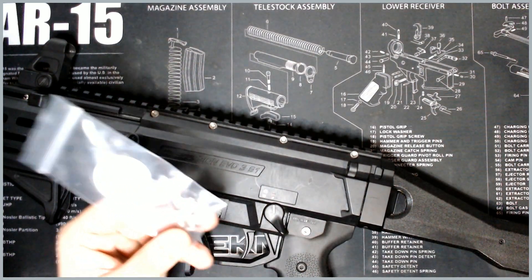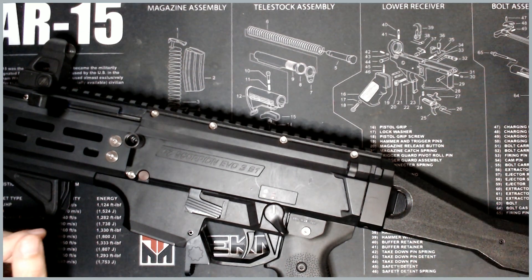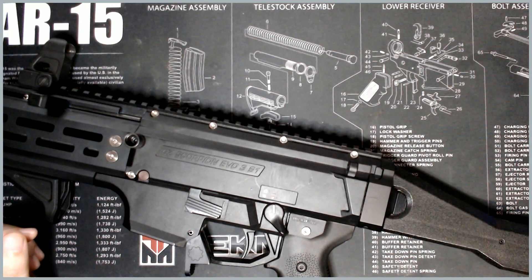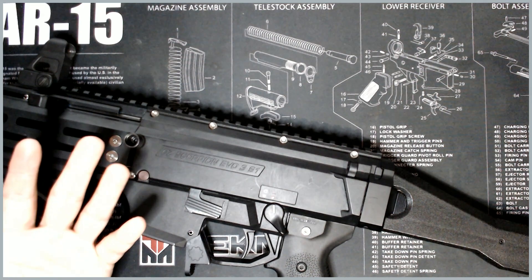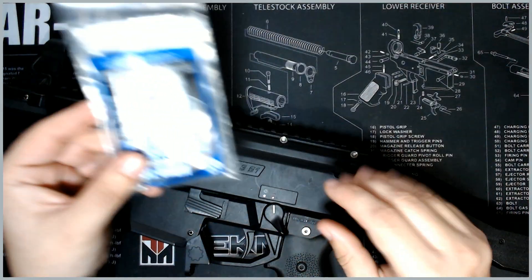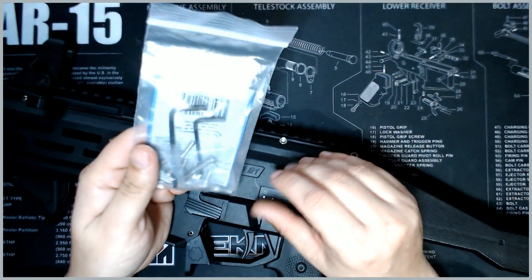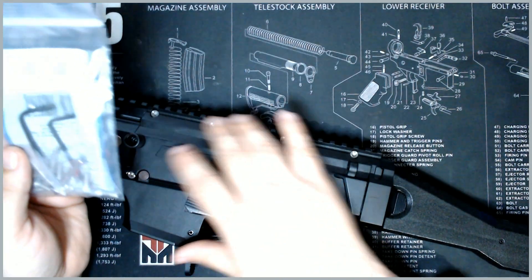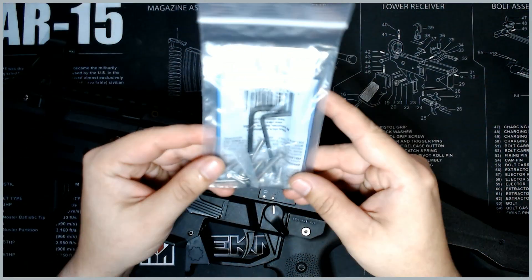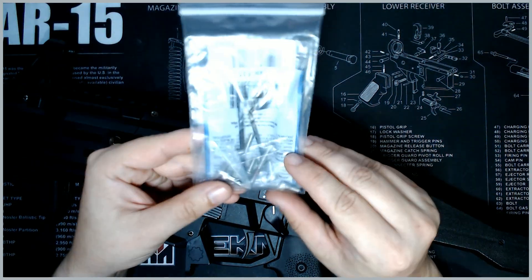They are working on a nitrided version, so if you want it in black that's coming pretty soon. They haven't released a date yet. This is an actual receiver set in stainless — they sent me a few different options to play around with. The titanium one is very similar.